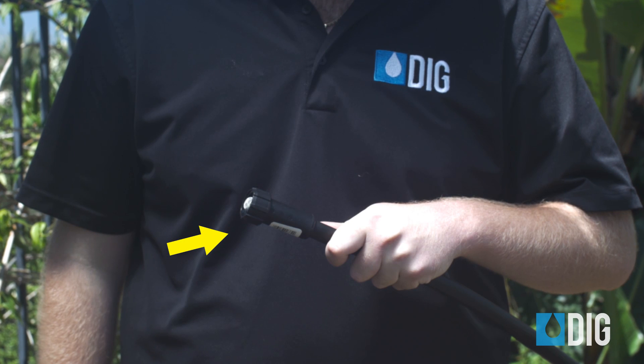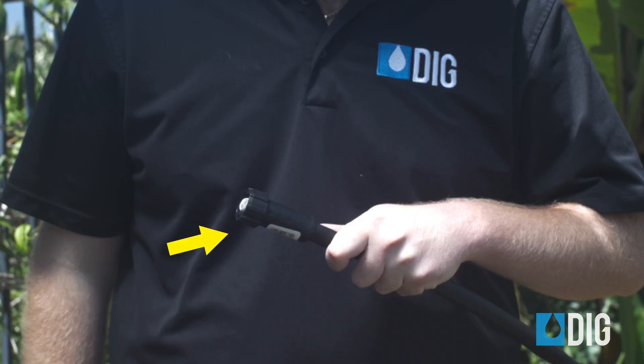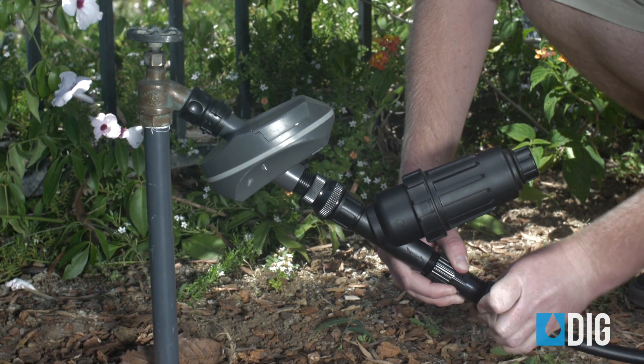Poly tubing is connected together and to other components by using compression fittings, which fit over the outside of the tubing. We're going to start by forcing the end of the tubing into the swivel adapter, and then screwing the adapter onto the pressure regulator.